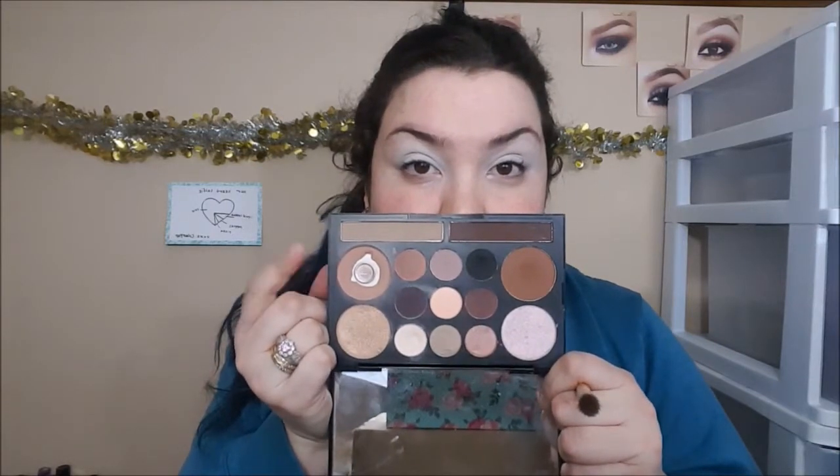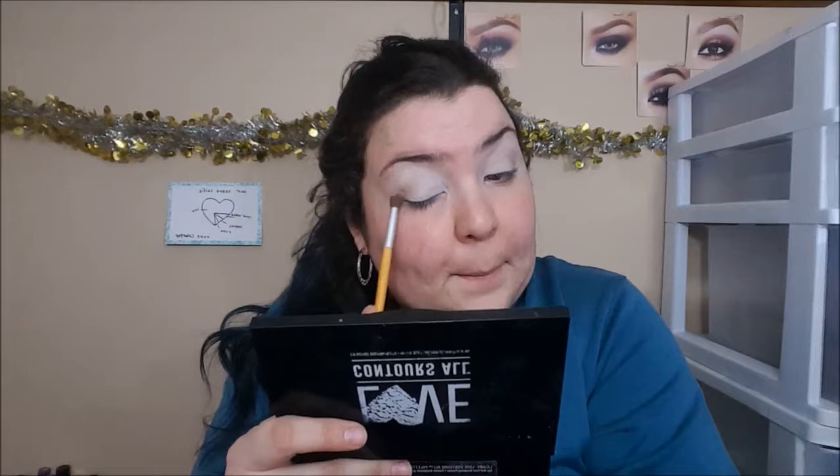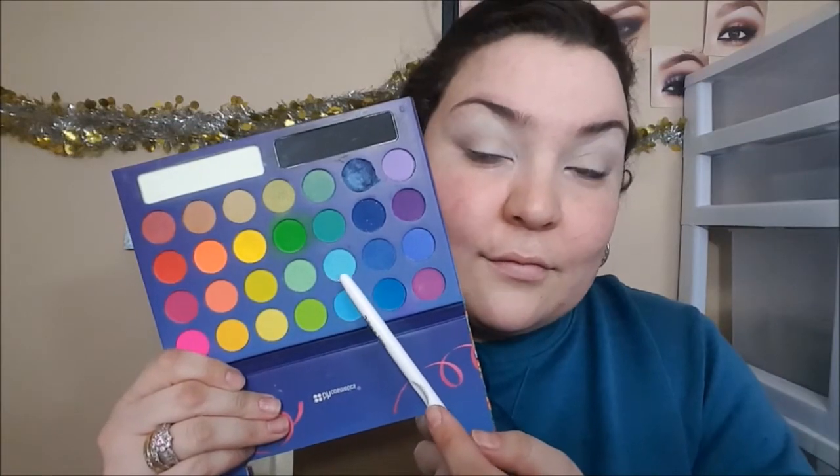Then we're going to go into the NYX Love Contours All palette and pick up this beautiful mid-tone matte brown color. That's going to be the first shade we put into our crease. And then we're going to go back into the Take Me To Brazil palette and pick up this beautiful baby bluish, vivid baby blue color, and blend that into the crease as well.